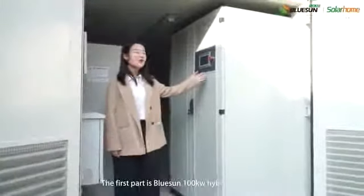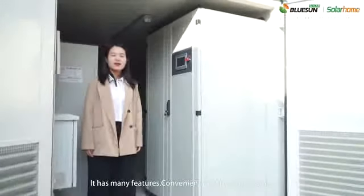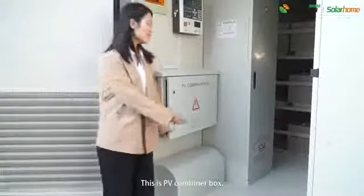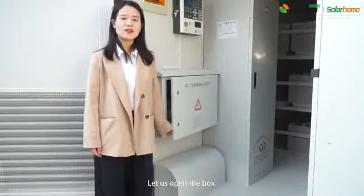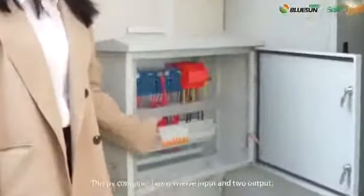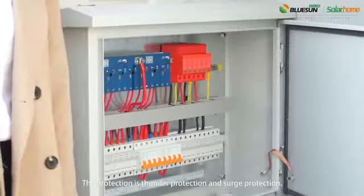The first part is the Bluesound 100kWh hybrid inverter. It has many features: convenient, credible, and flexible. This is the PV combined box. It is connected between the solar panel and the hybrid inverter. Let us open the box. This PV combined box is 12 input and 2 output. The protection includes thunder protection and surge protection.